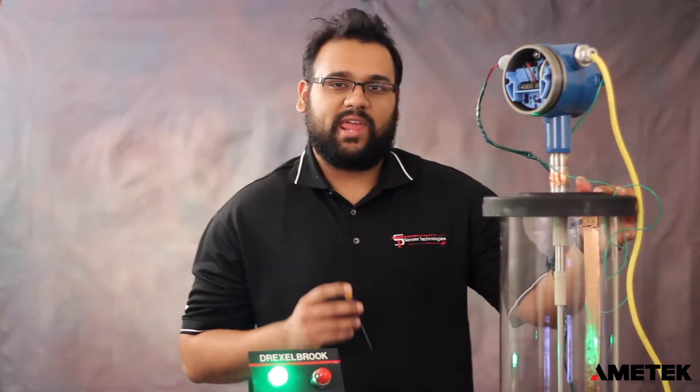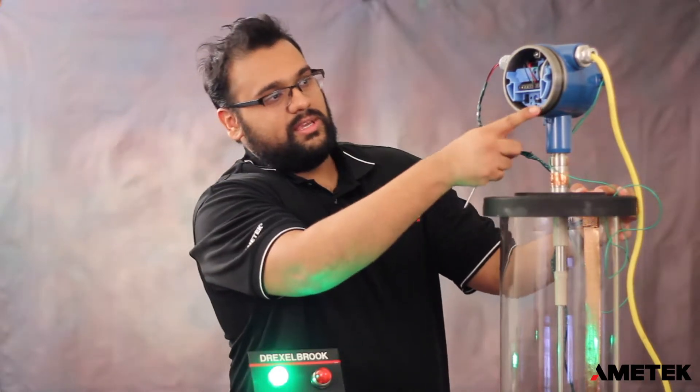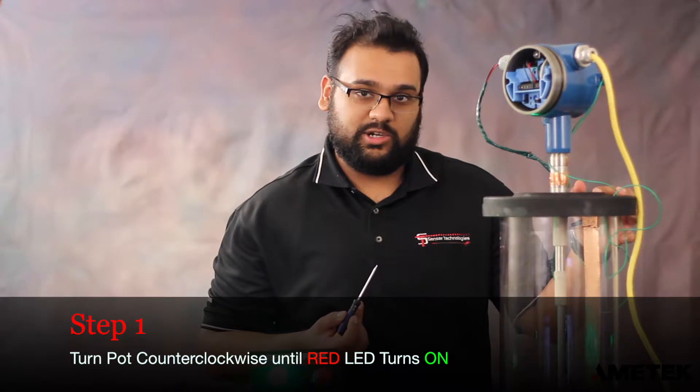The first step in our calibration procedure is to take your screwdriver and turn the sensitivity adjustment fully counterclockwise until the red LED turns on.